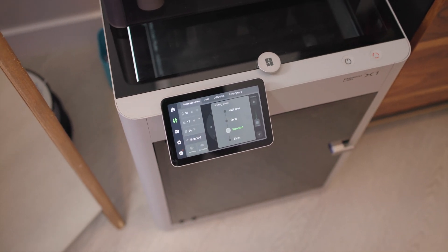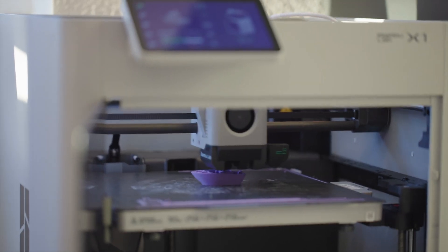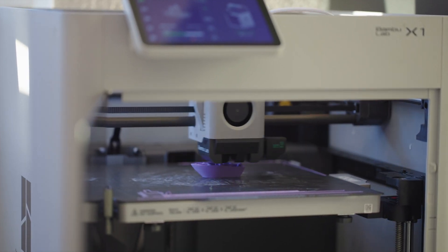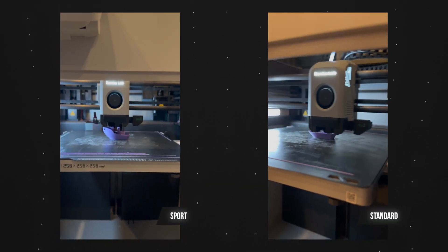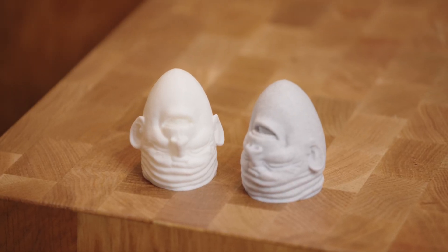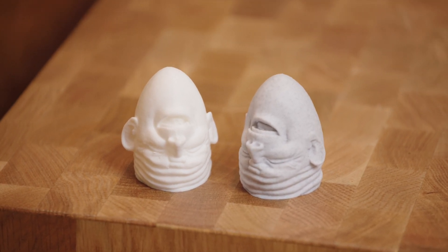The X1 has four printing speeds: silent, standard, sport, and ludicrous. Most of my prints were done at standard since it's already really fast, but I do occasionally push it to sport if I'm feeling a little bit more impatient. There really isn't much of a quality difference between these two — they look similar enough that for me it's just for the time benefit.